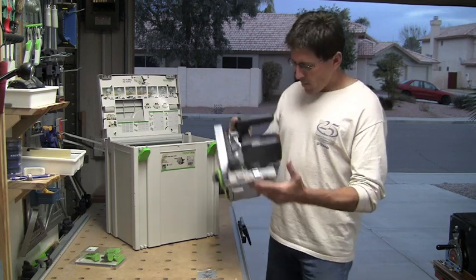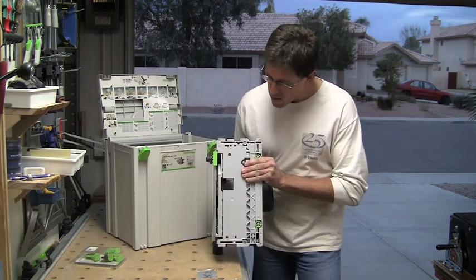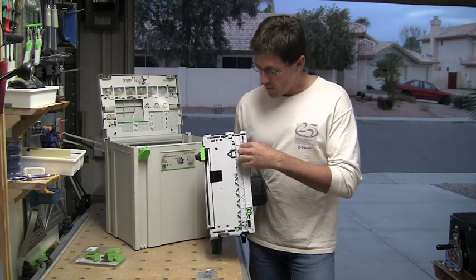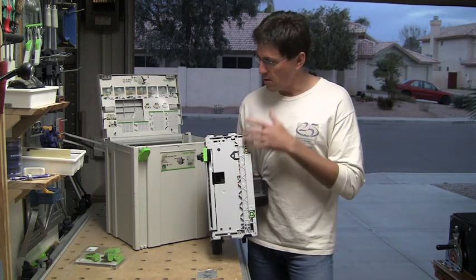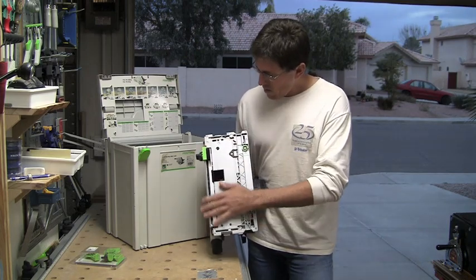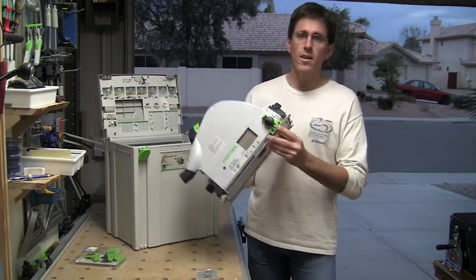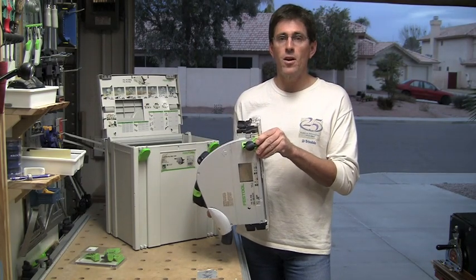Some of the things to go over if you haven't used any of the Festool track saws: this base is made to ride on their tracks, of course. These gibs over here are used to take care of play, to remove any play so that you have a nice smooth, consistent cut. This piece over here is actually a support for the off-cut splinter guard.